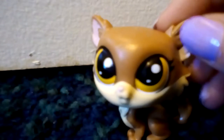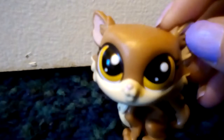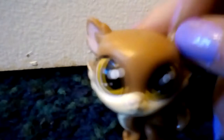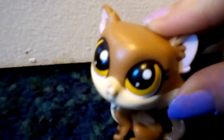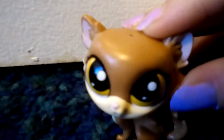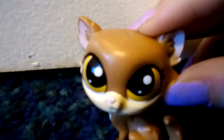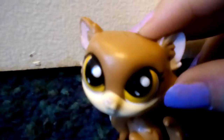Hey guys, today I will be showing you how I organized my LPS. I figured that it was different than how everybody else did it, so I'd love to share. I got really inspired and I saw these all over the internet, so let's just go ahead and get started in the video.